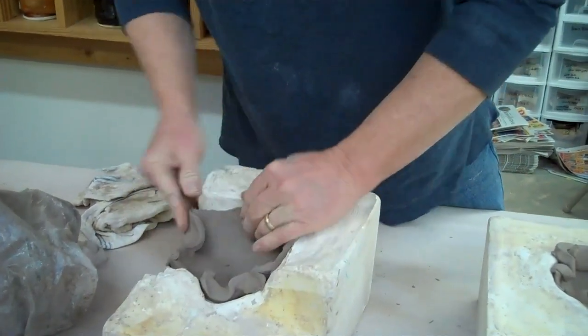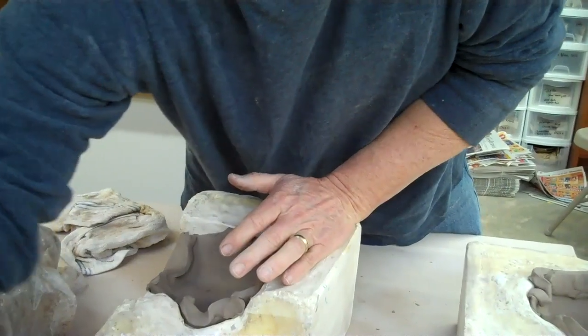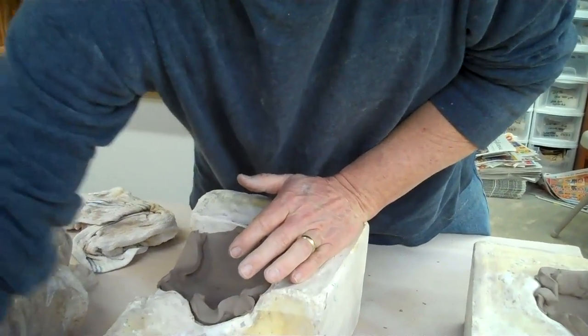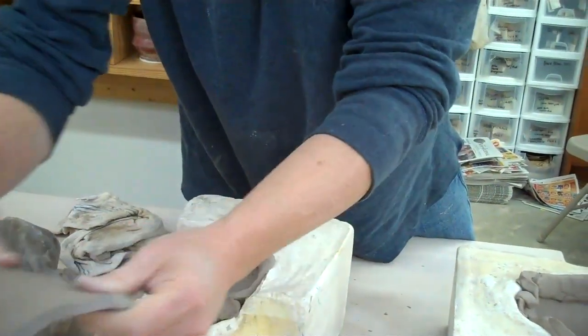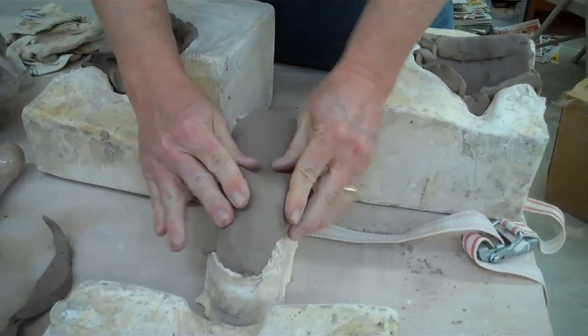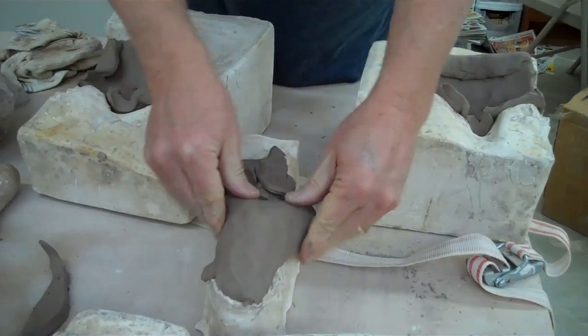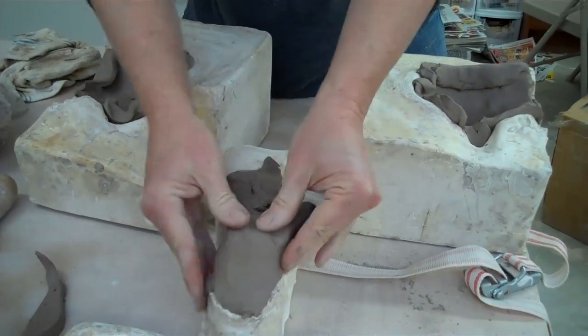And then, once I get most of it in there, I'll take extra clay. Like in this case, I'm going to put this on here.